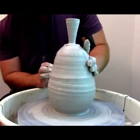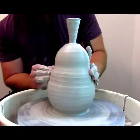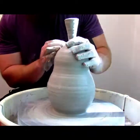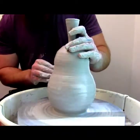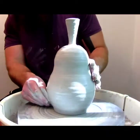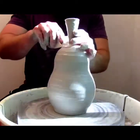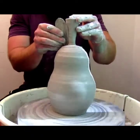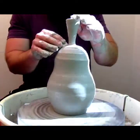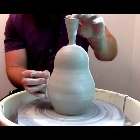Anyway, working on the stem there. Trying to get that pear shape. I'm not too worried about much wobble in this piece because I'm going to come back and kind of push it around anyway. It's going to end up out of center by the end of this whole process, so I'm not too concerned with keeping it real on center.